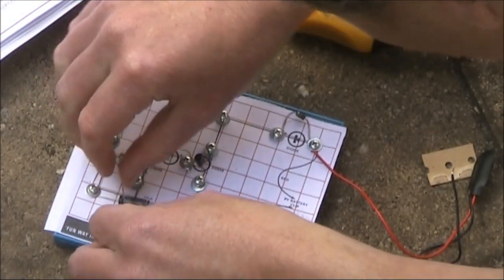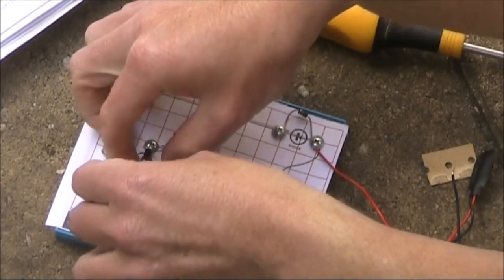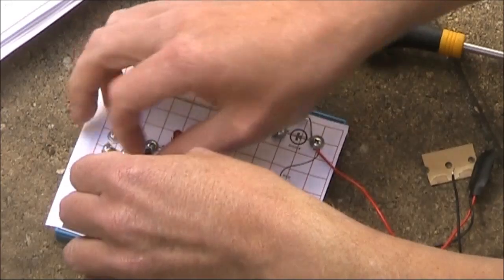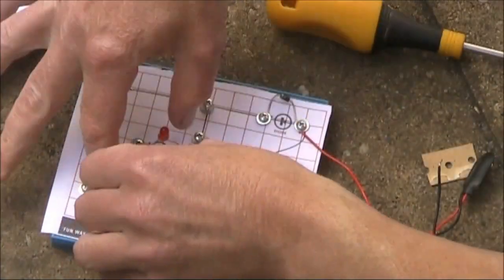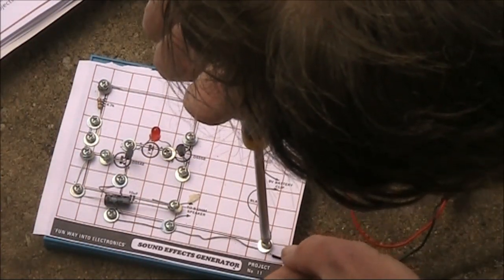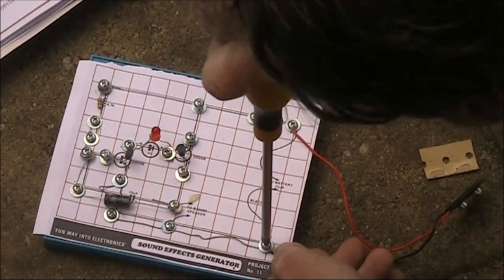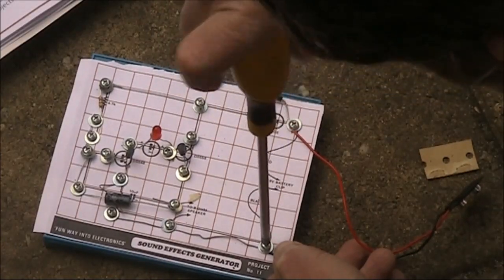Now here they recommend using insulated wire, but because it's a long piece I'll just use the bare wire and allow enough clearance. I find it sometimes easier to screw screws down even though not all the wires you need are under them, and then unscrew them back again, and then screw them back down.